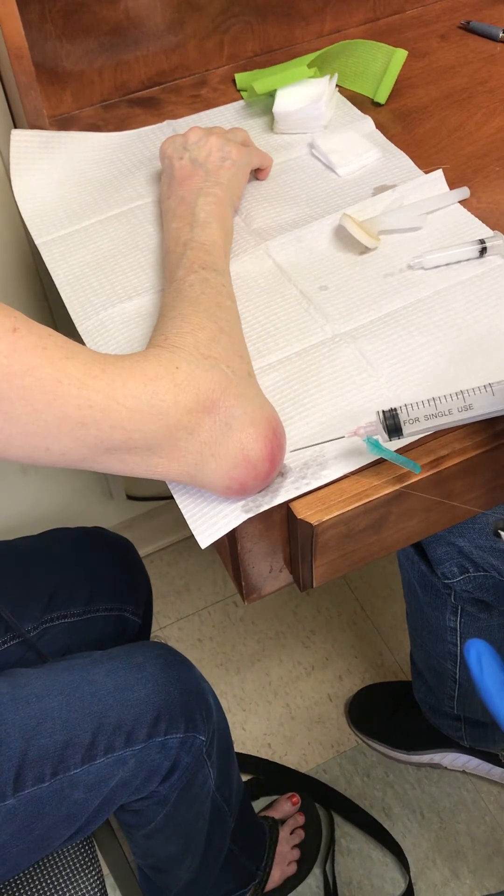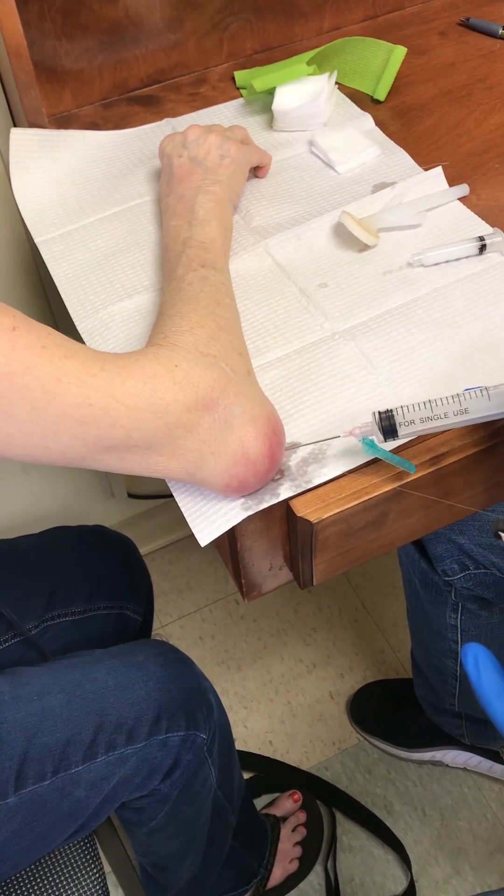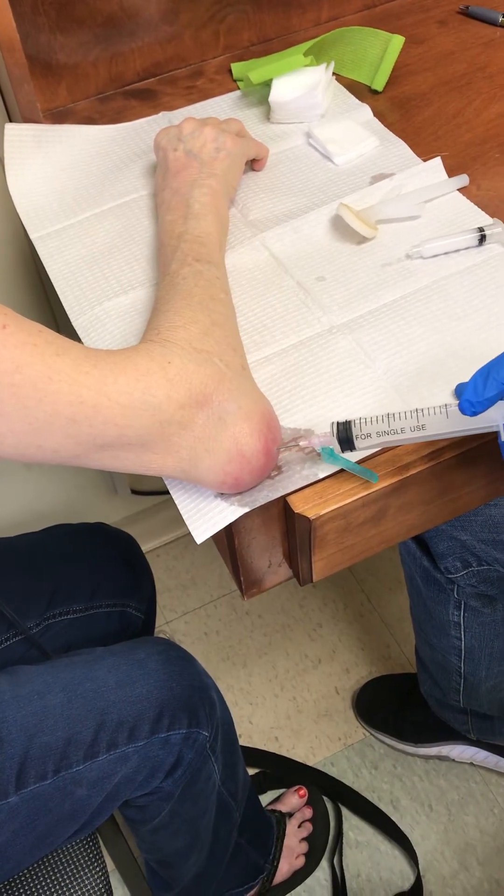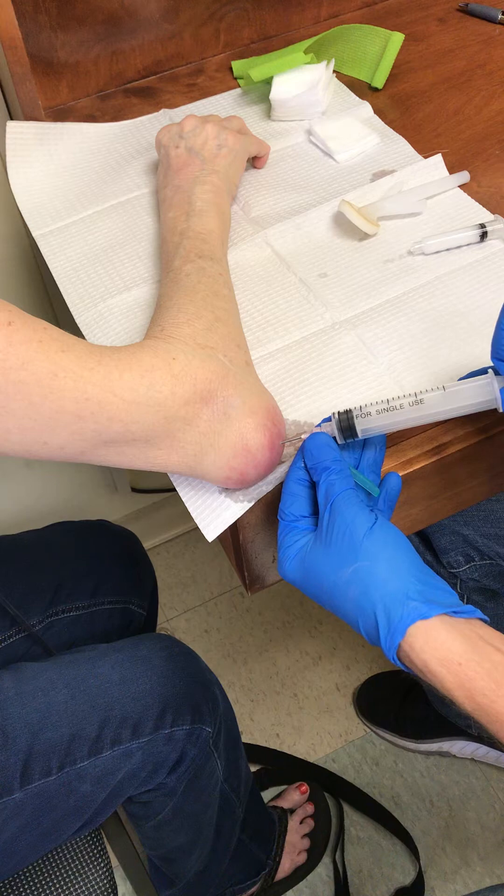Cold spray — you will feel a pinch — and you'll watch us get some fluid out.